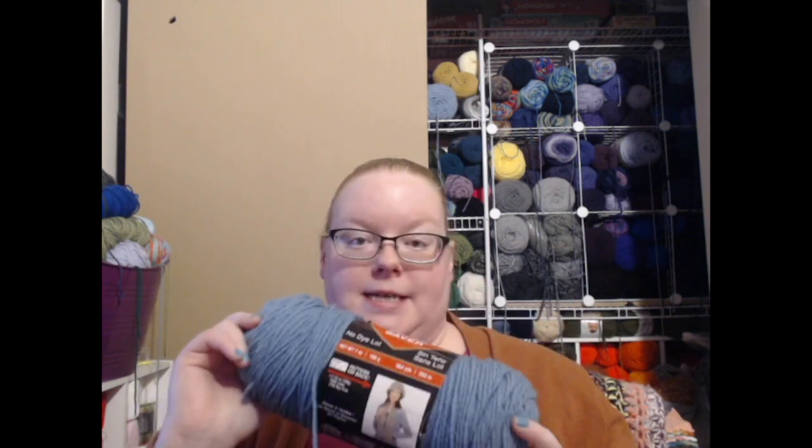The type of yarn I recommend using as a beginner crocheter is size 4 acrylic yarn. The craft stores most common near you are probably a Joann's or a Michael's, and maybe a Hobby Lobby. If you go to a Joann's or Michael's, you will probably see one of these — this is a Red Heart Super Saver. This is a size 4 acrylic, and they come in various colors.